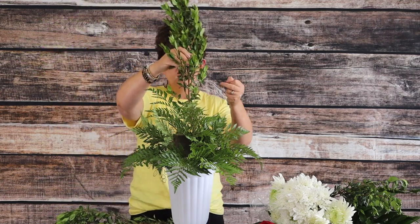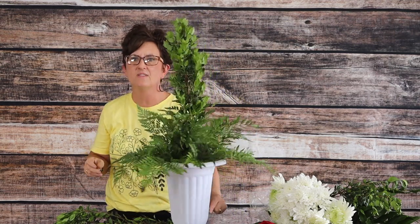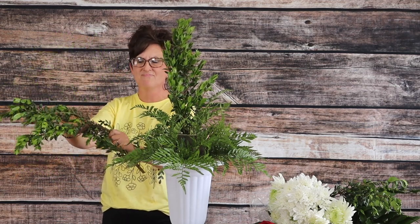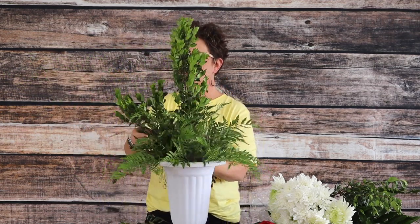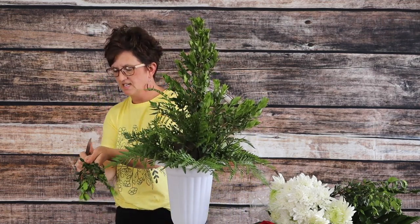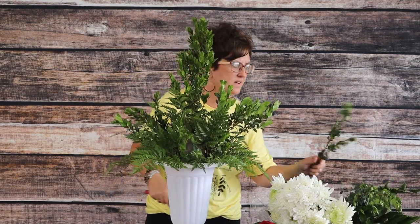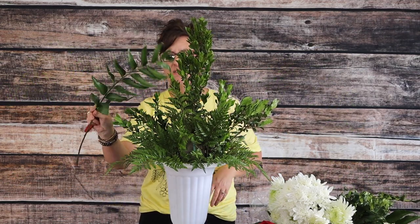I'm pressing the top half of that myrtle right into the top of the arrangement, and then I'm going to break it in half again so I have two more pieces. I tuck one piece over to one side, and for the third piece I try to cut it at an angle — it's really woody — and then I tuck that third piece in. That's all the myrtle I have.